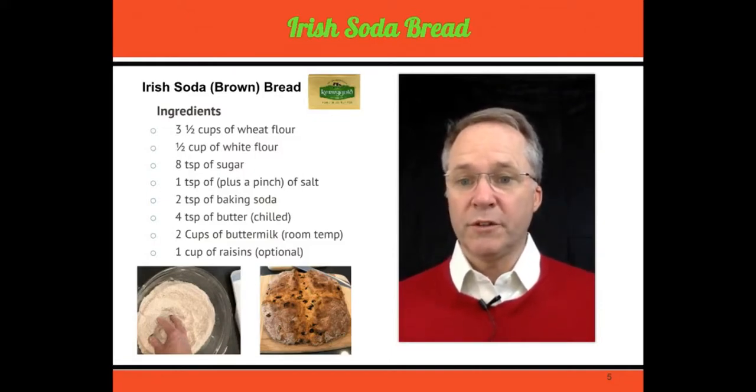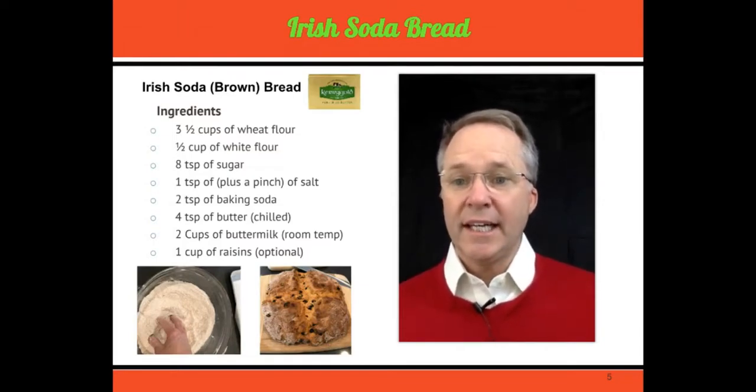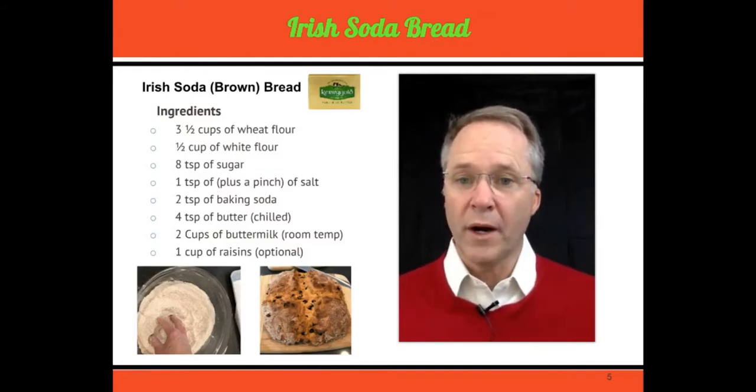Four tablespoons of butter — you want this to be soft because you're going to mix it into the dry mixture. Then two cups of buttermilk, and I leave it out so it gets to room temperature. And then optionally, if you like raisins in your bread, a cup of raisins. It really depends on what you're in the mood for.